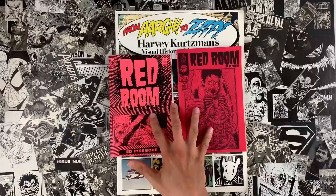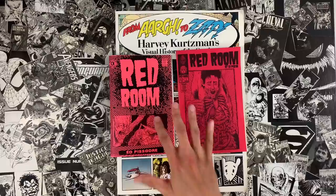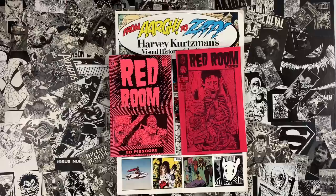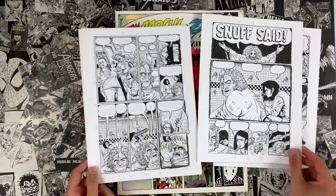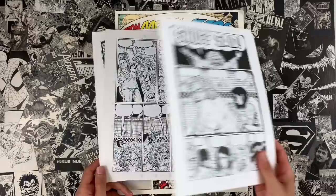Patreon.com slash Ed Piscor — serializing my Red Room comics up there right now. What you're looking at are bootlegs of the material put up on the Patreon, because I put it up in high enough resolution that you could enjoy the artwork close up from a microscopic level. Turns out those files are high enough resolution you can print your own bootlegs. Send us copies when you do. It was a four-page week at the studio this past week, and this story turns into a woman-in-prison tale.